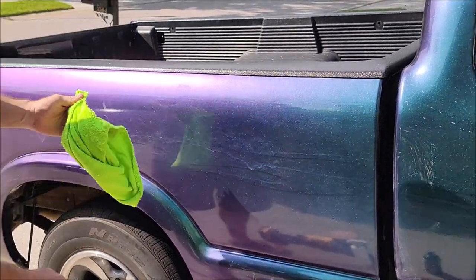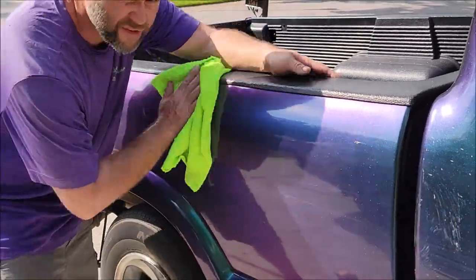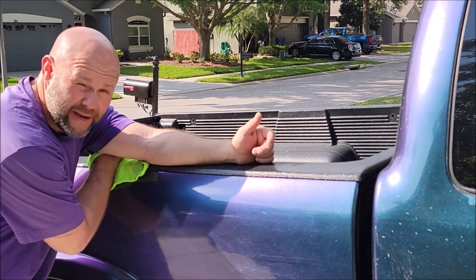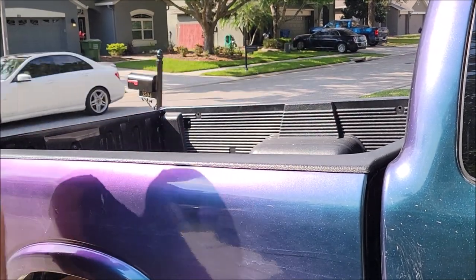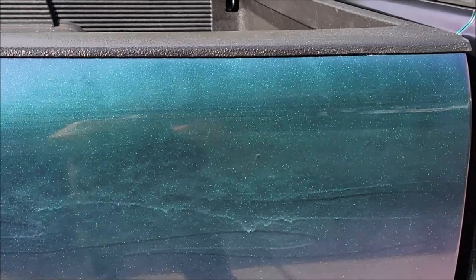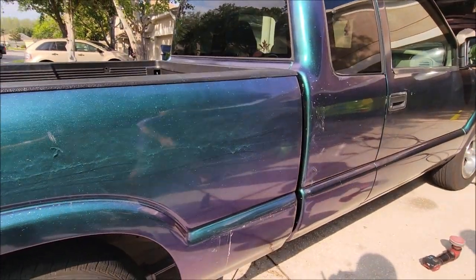I don't know what polishes you use, but if your polish doesn't work this fast and this well on 1000 grit sanding scratches, you should probably think about buying some Adapt Smart Polish, because that one will do exactly what you tell it to. Gloss is awesome. All the sanding scratches are gone.